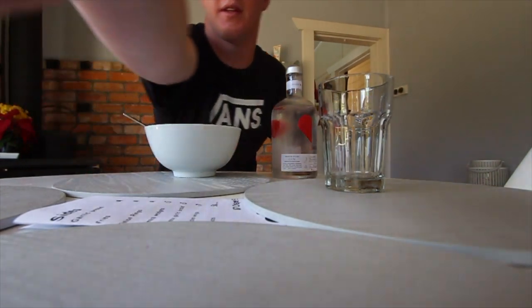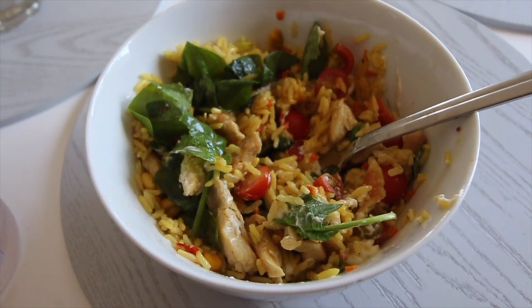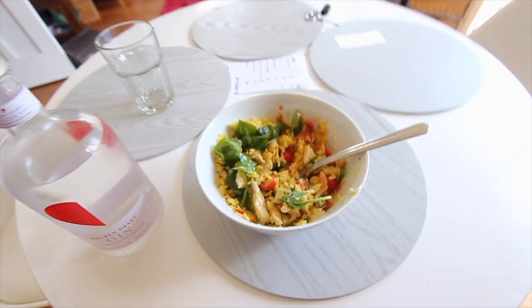I've made lunch. For anyone interested in what I eat after I ride: I have about 350 to 400 grams of rice, then a whole load of chicken, and then some spinach and tomatoes, all mixed in with some mayonnaise.